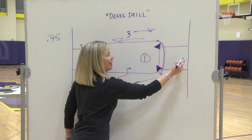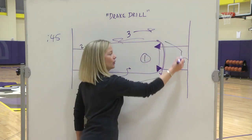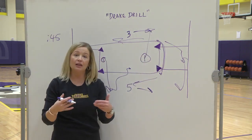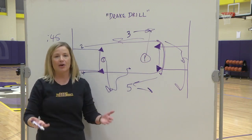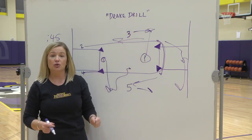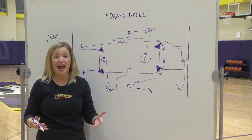Have your point guard — if five gets the rebound on this side, three lays it up and continues to move. One would be on the other side of the court reading the rebounder or the inbounder in live basketball, to make sure that we're getting that outlet, catching with two hands, squaring up, and going attack in the middle.